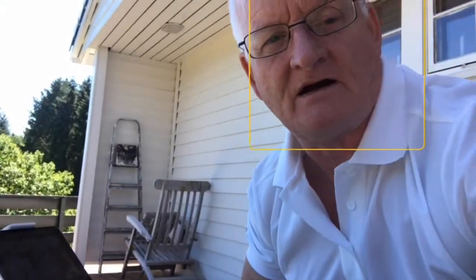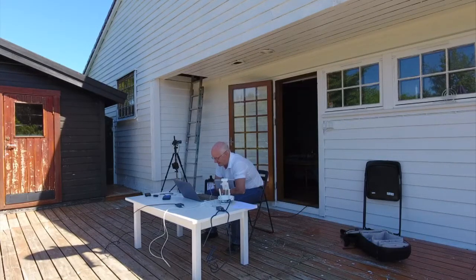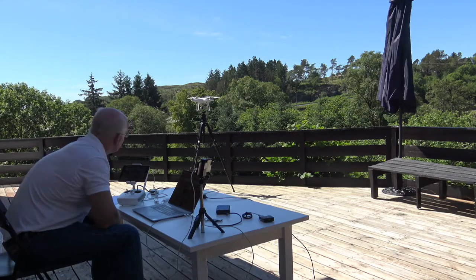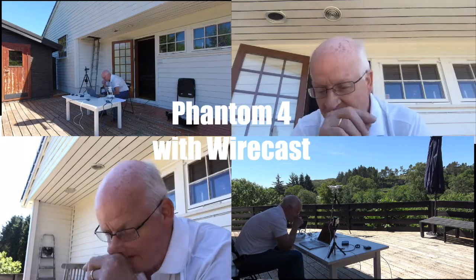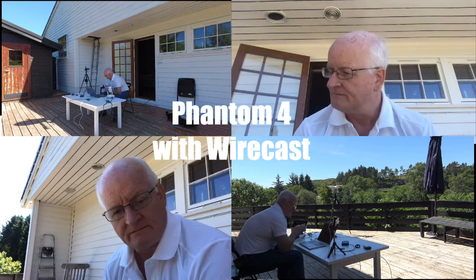I put my iPhone 7 down there. I have Phantom 4 coming in there, Sony coming from behind and showing the Phantom over there, and then the webcam in MacBook Pro. Put together, I have four cameras. That is the setup.